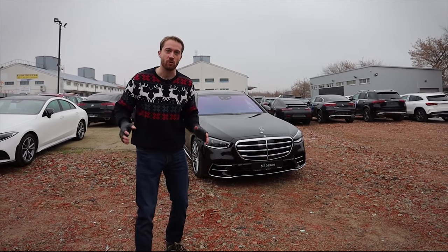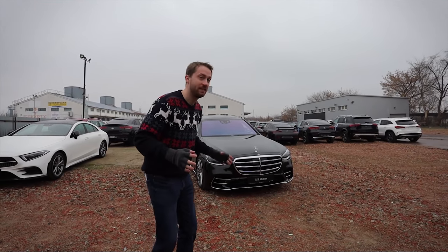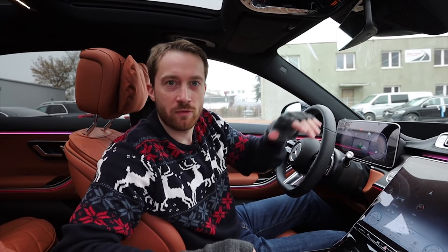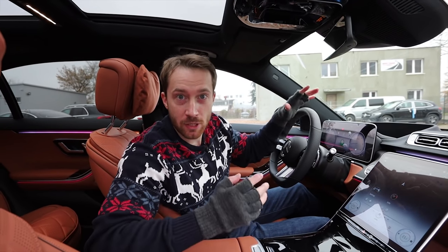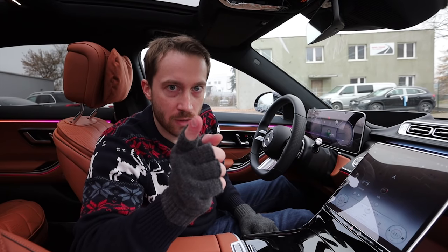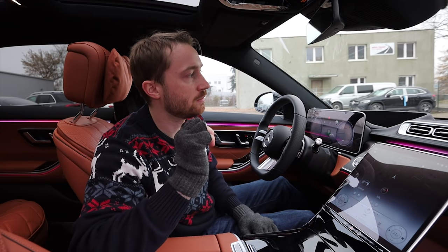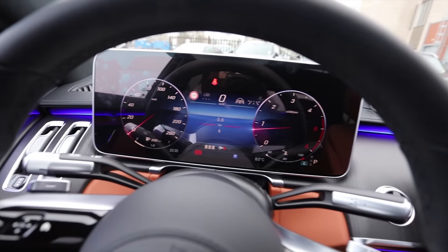I truly cannot wait for the AMG version. There's the newest version of the MBUX multimedia system with 16 gigabytes of RAM. You may communicate with the voice assistant by saying 'Hey Mercedes' — she's always listening, so be careful and be polite. This lady actually knows which passenger inside the car is talking to her, so she can for example change the temperature only for that one specific person — which is fancy and very useful.